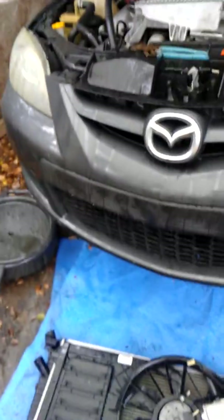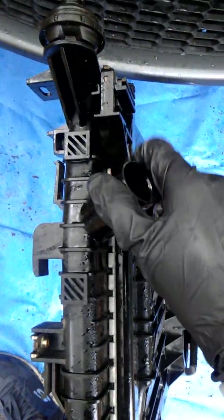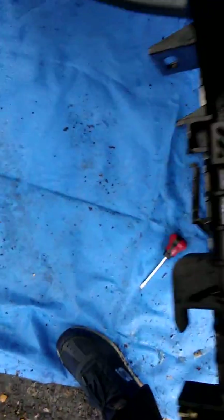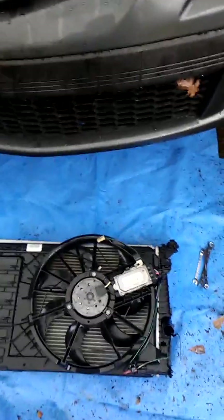Today we're doing the radiator of a 2009 Mazda Speed 3. The radiator had actually failed right along the seam — it's kind of hard to see on camera but that's where the radiator failed. You can see the coolant leaking out, so we went ahead and got one and we're gonna change it out.